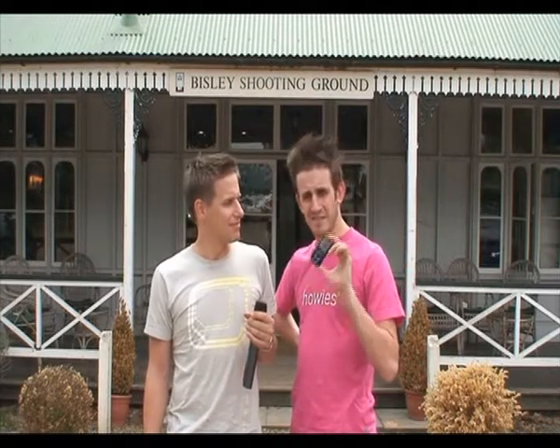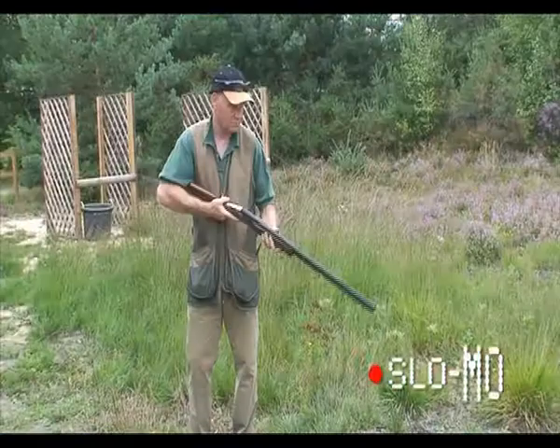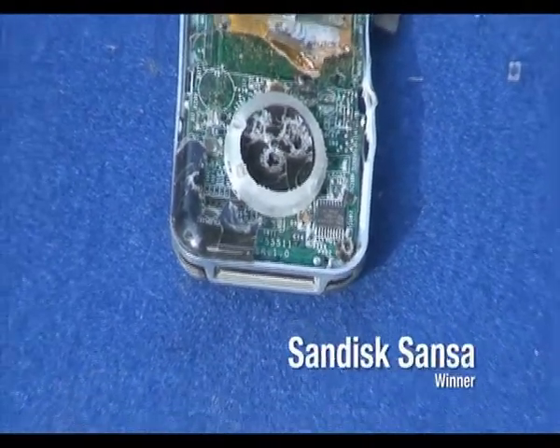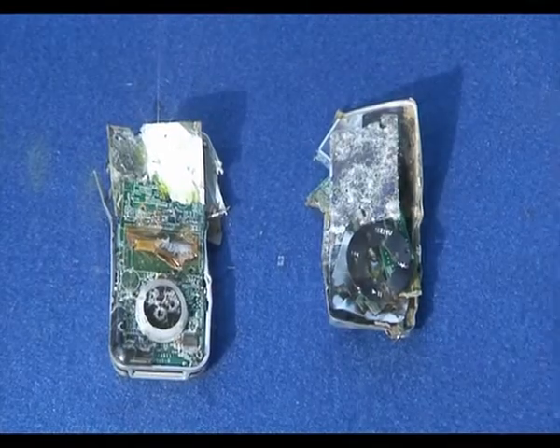Let's shoot them — literally, let's shoot them and see how they fare, and whether they would save your life if necessary. Well, both MP3 players were pretty thoroughly destroyed, but the Sansa just shades it for still having a blue light after we dropped it in the toilet.